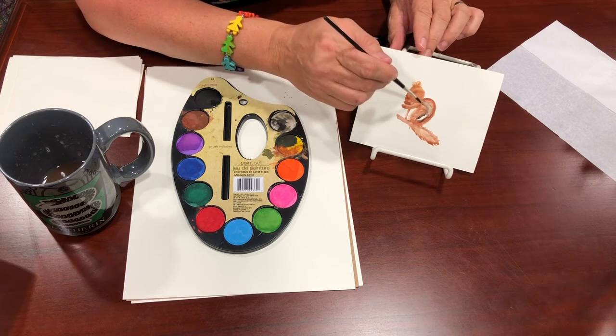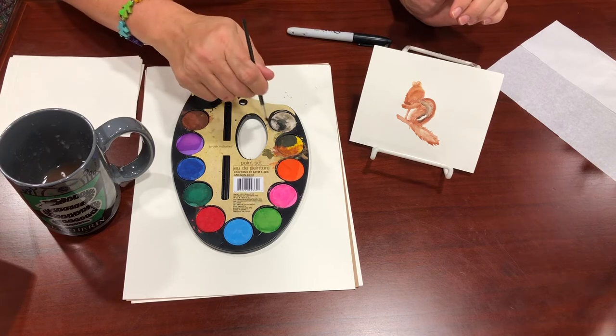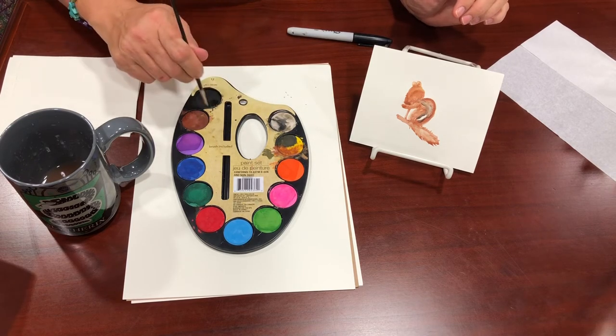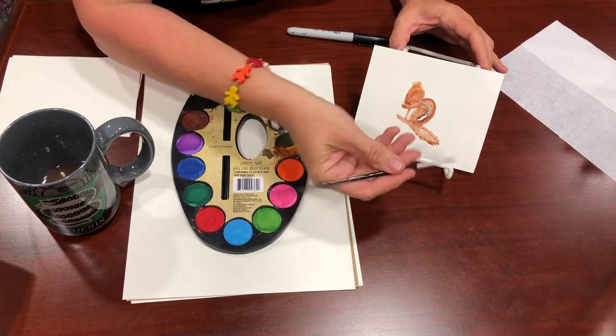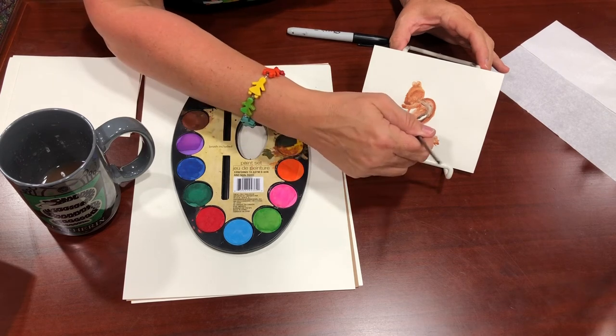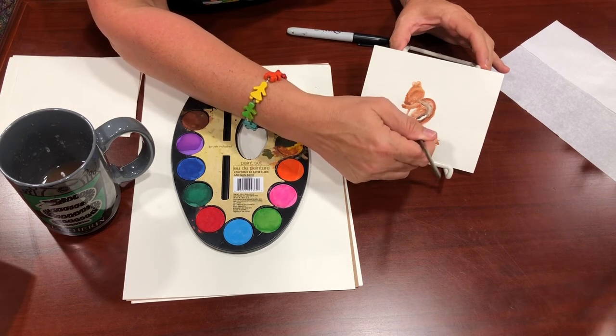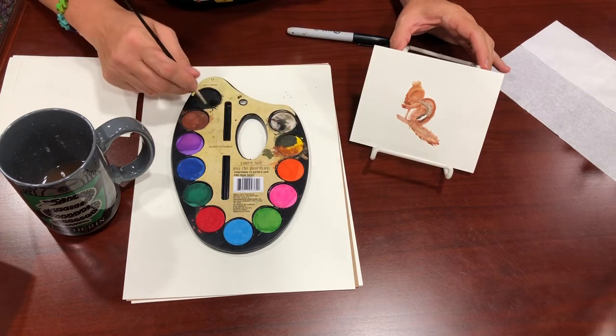You also want to work on the tail with a little white and black — just a little bit to give it some detail and color. You don't want to overpower it, but you do want to add some depth to the tail.